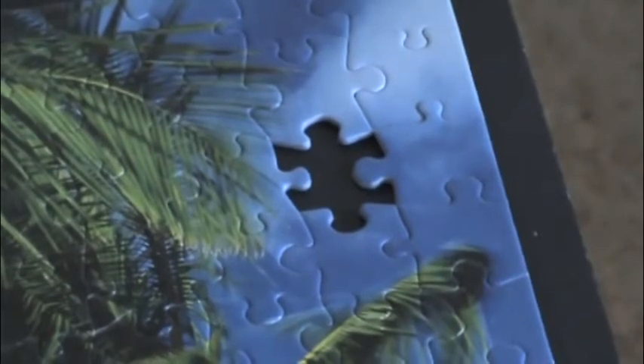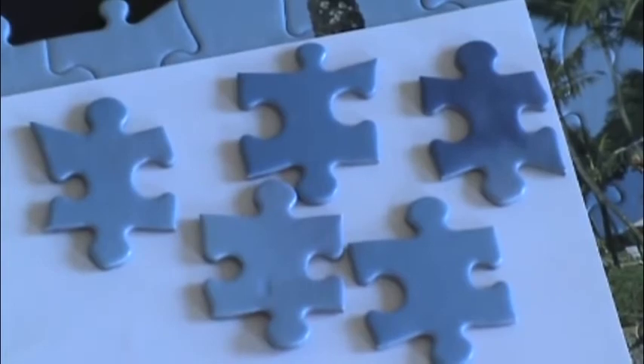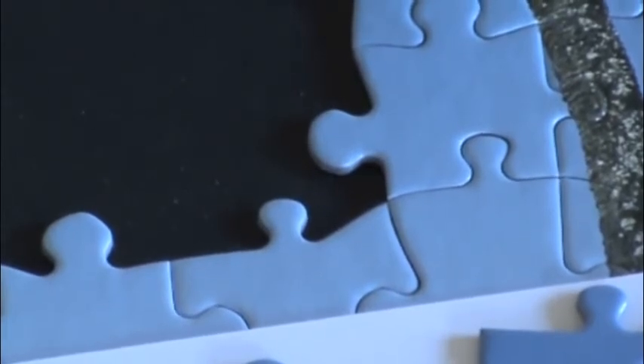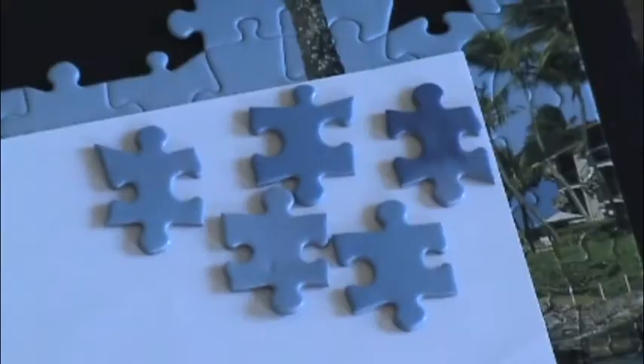So why is this useful? Because I know with this piece, I only have to look through these pieces to find it. That's only five pieces instead of, like, thirty or so. It's good for corner pieces, too, because I know that the piece that goes in here has to have two innies next to each other. So it can only be one of these, these, or these. And it can't be these or these.